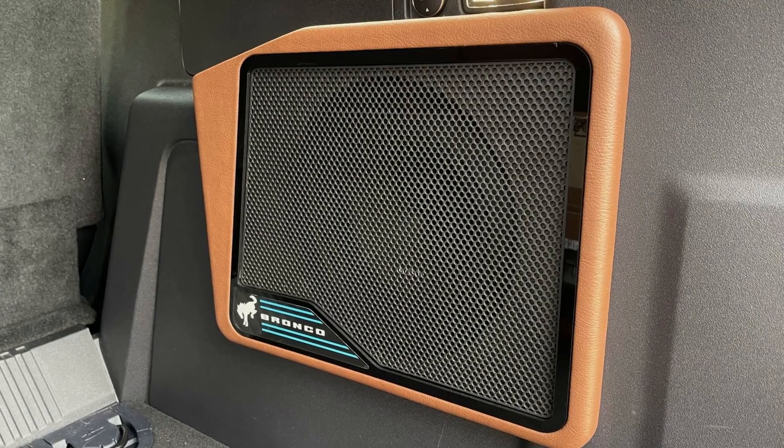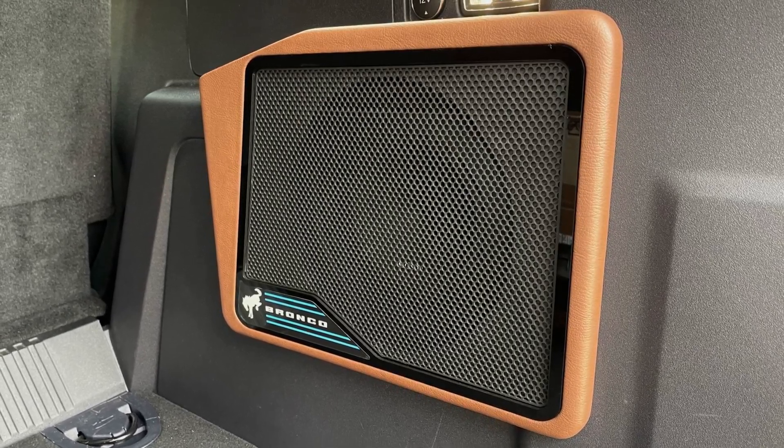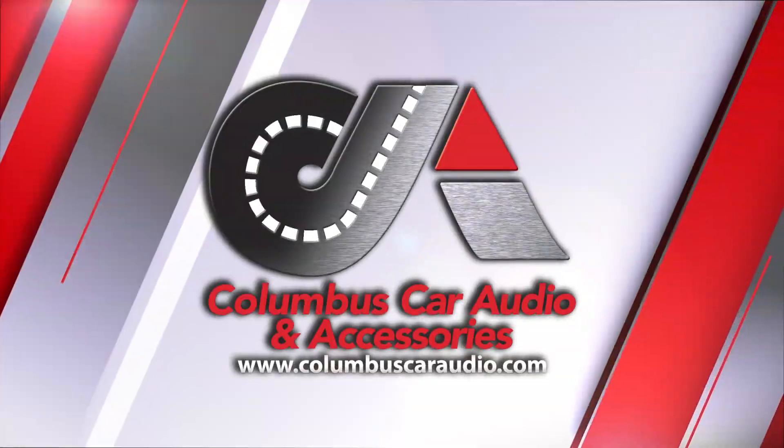If you have a Bronco and you'd like something like this for yours, give us a call at 614-863-1067 or check us out online at www.ColumbusCarAudio.com. Thanks.